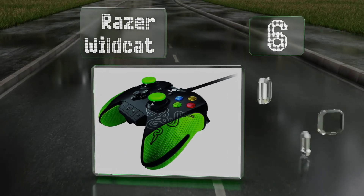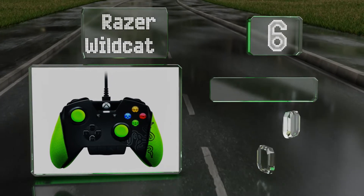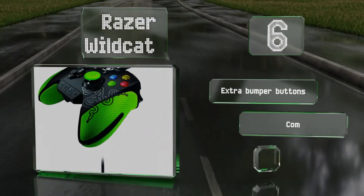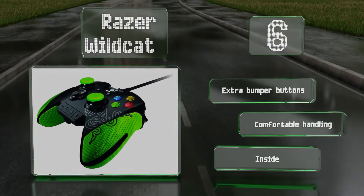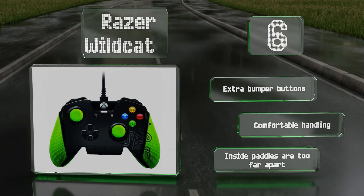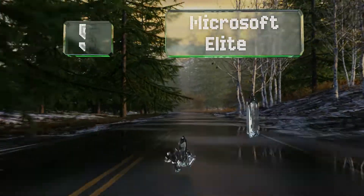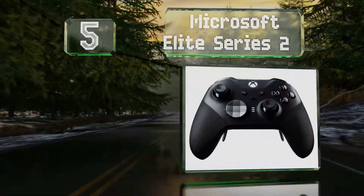At number six, this mean green gaming machine means business. Although the Razer Wildcat is wired, limiting range and mobility, this model runs faster than standard wireless alternatives — as we all know, you can't gamble with lag in the heat of battle. It's equipped with extra bumper buttons and offers comfortable handling, however the inside paddles are too far apart.